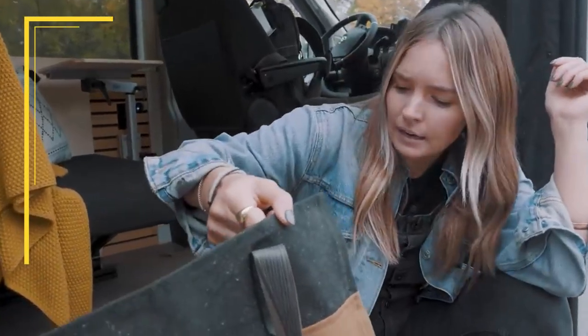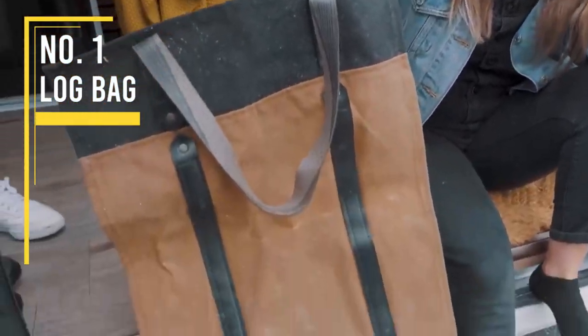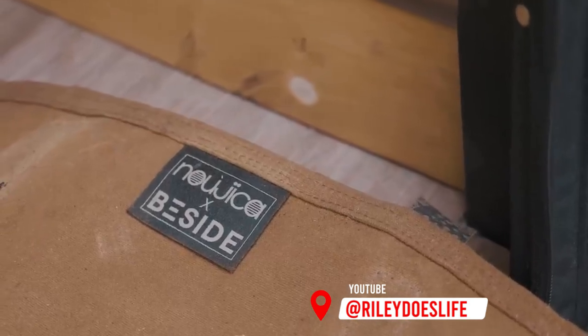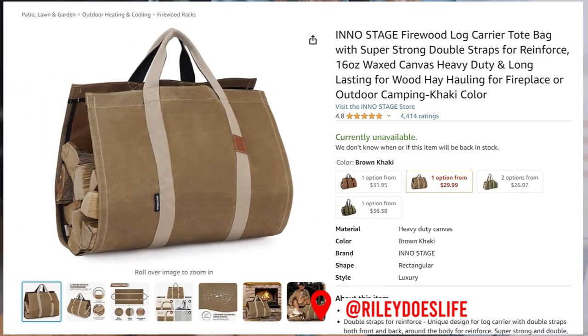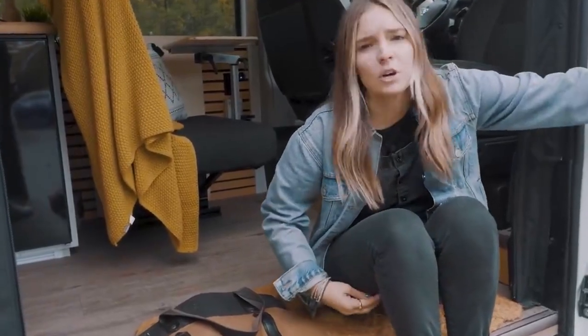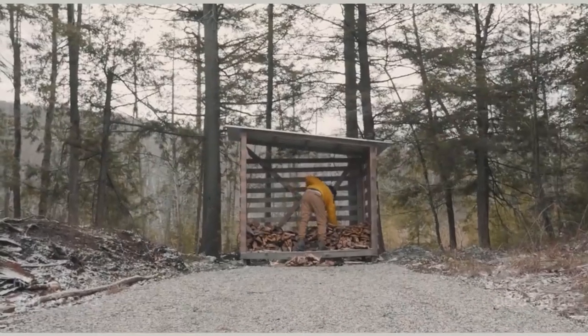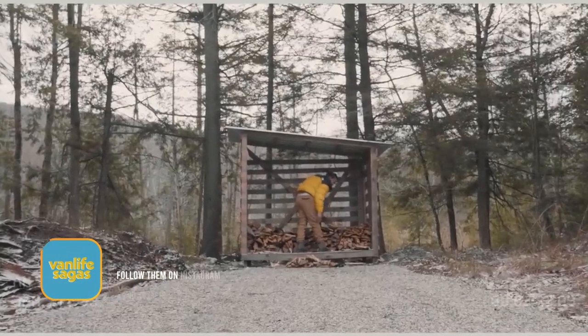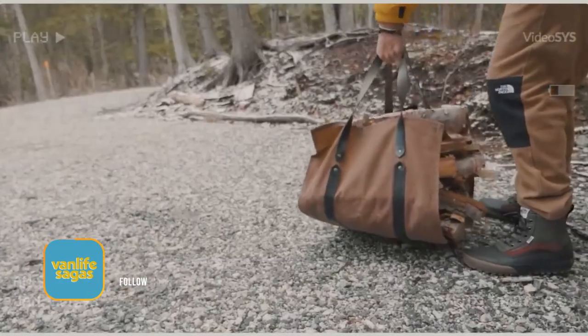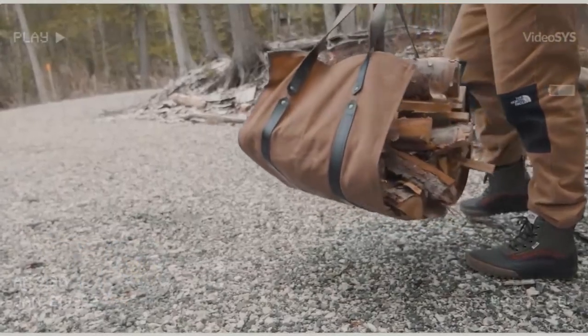This is a log bag that is extremely hard, extremely resistant, and water resistant as well — made in Montreal. It's really cool because sometimes when you get to a camp spot where it's legal to go get wood to make a fire, you're always stuck with wood in your arm. All you do is put this on the ground, put your logs in, and then bring everything back.